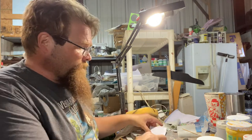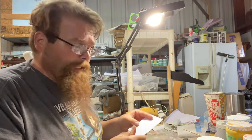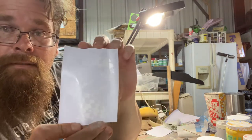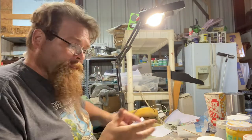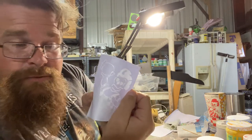Once you have that outline cut, you have to take a handy little tool. This process is called weeding — you want to get rid of everything that is going to be the stencil part, so your color is going to go through that translucent area.